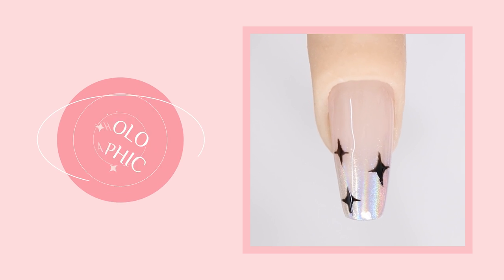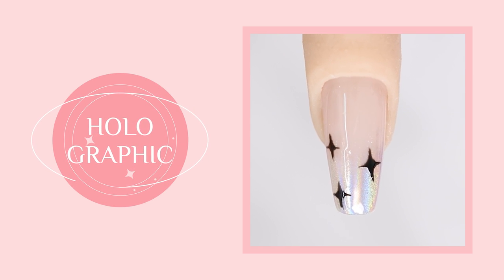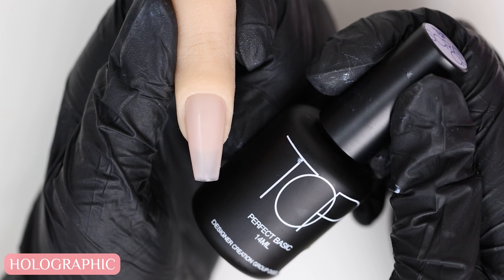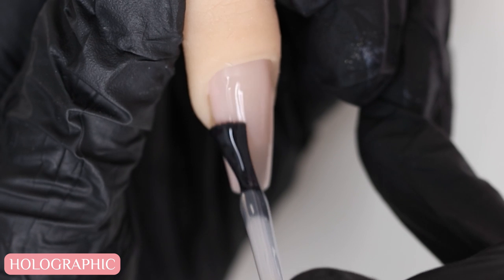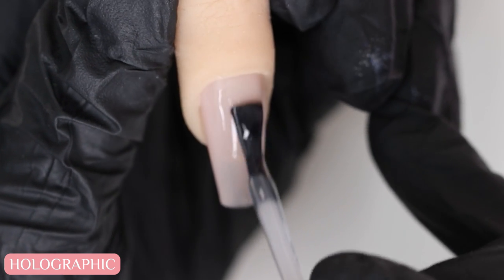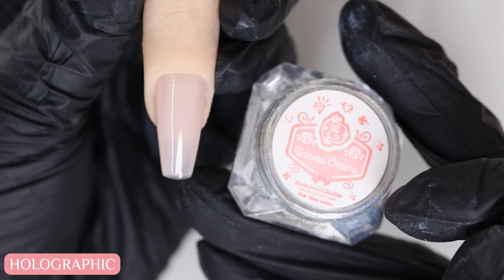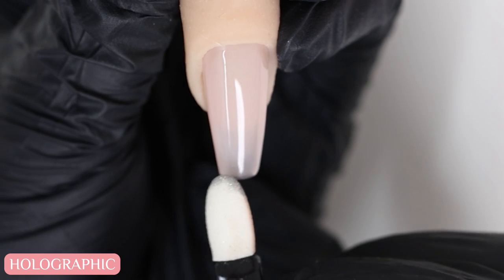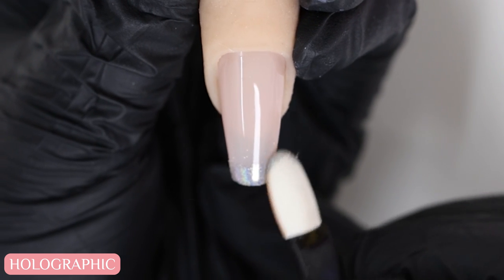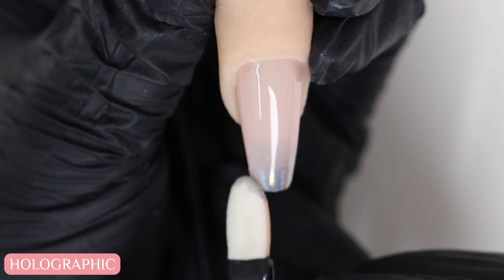Another design you could try is a holographic French tip with some added sparkles — that's optional. This is really easy to do. All you need to do is apply a non-wipe top coat to the nail and cure for about 15 seconds or so. Then grab your holographic chrome pigment and a sponge applicator to gently rub the powder on top of the nail, creating a holographic tip.